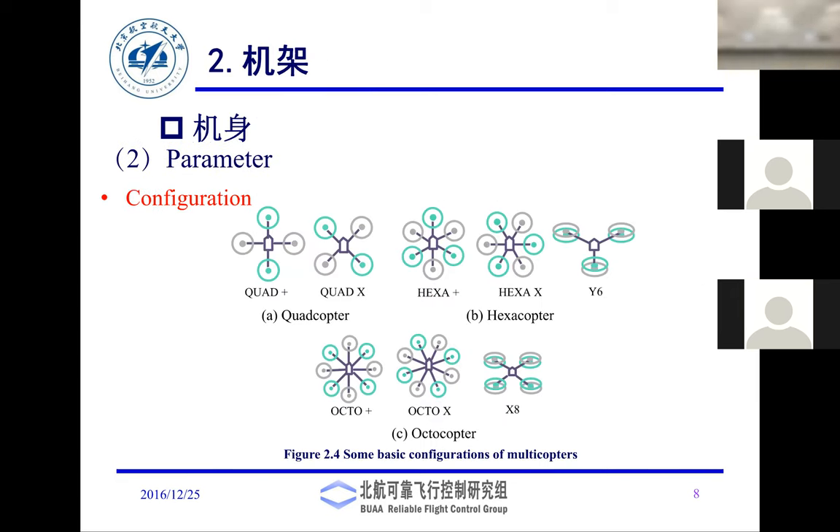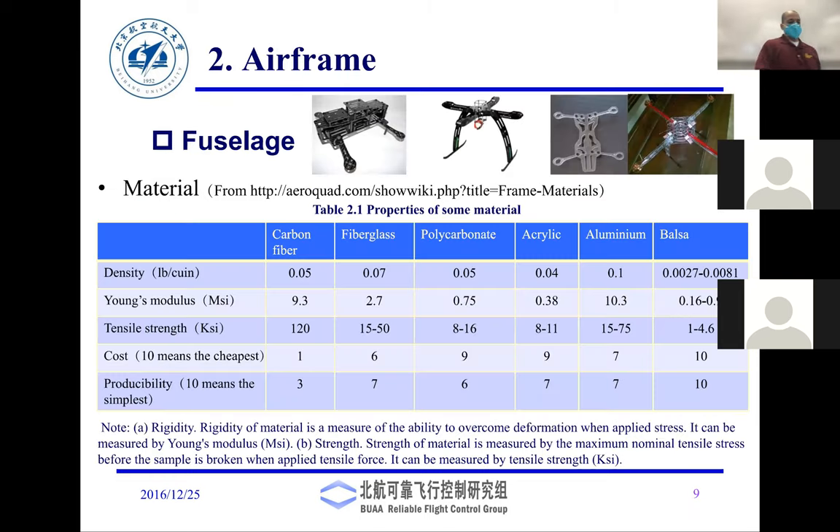There are different drone configurations: quad, quad-X, hexa, hexa-X, Y, octo, octo-X8 — lots of types. There are also different materials used for the airframe.